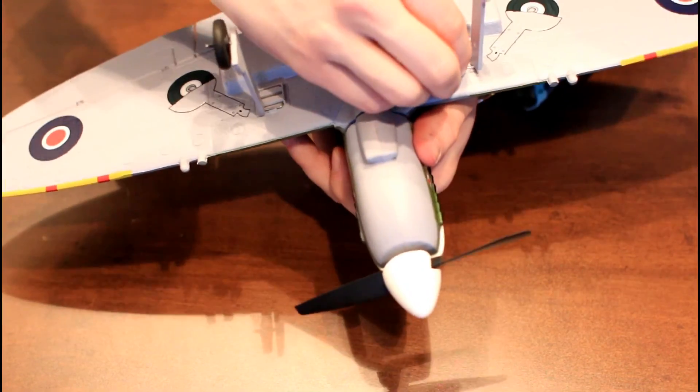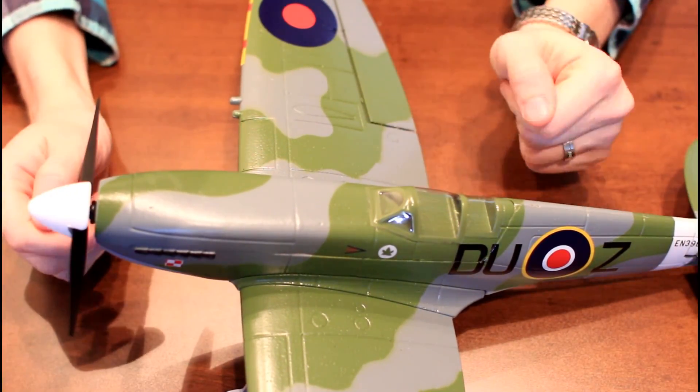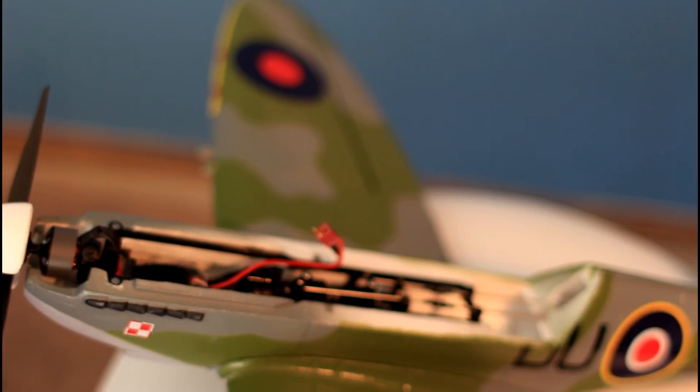The Spitfire plane body was really easy to put together. I've also got a video to show you how to do that. Now the next step in any vehicle is binding it to your transmitter, at least this one, because it is Powercore ready so I had to bind it to my transmitter.